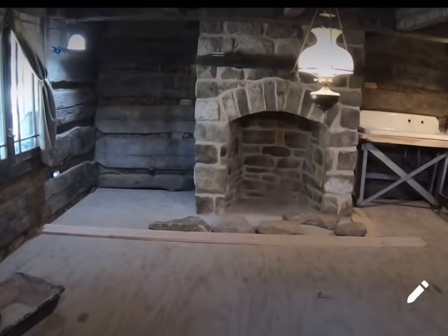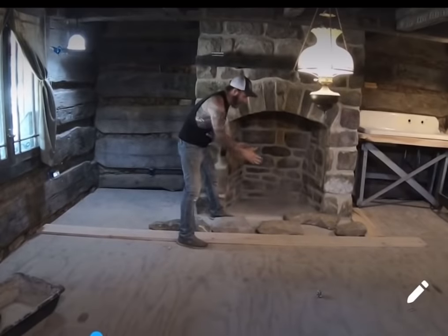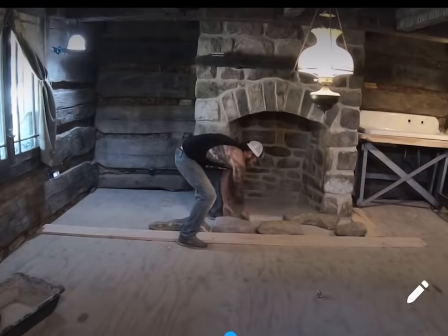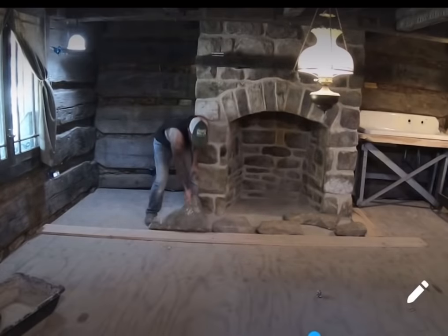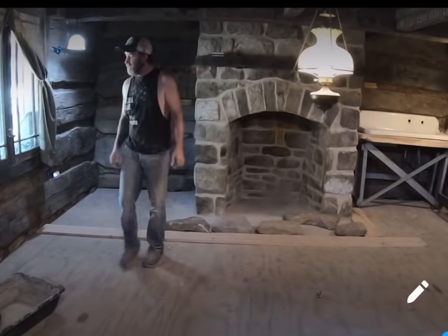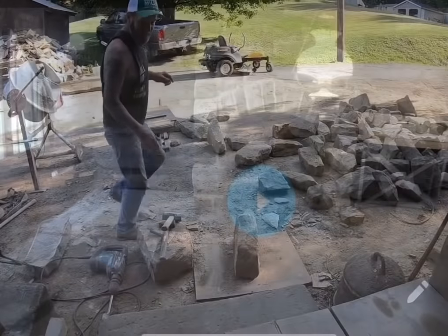I'm outside splitting stones and figured I'd show you one. This rock and this rock are the same rock, other than I trimmed them up a little bit different. On the back it's trimmed down — I split one rock into two. And that one is the same rock as well. So if I'm careful, I can split a rock and get two pieces out of one, but it takes quite a bit. I'm going to take you out and show you.